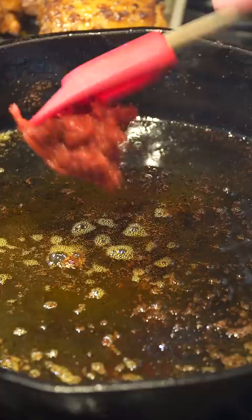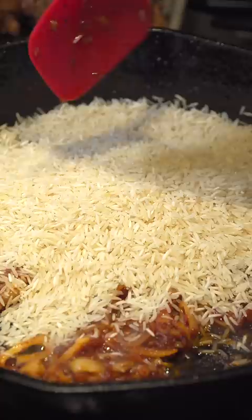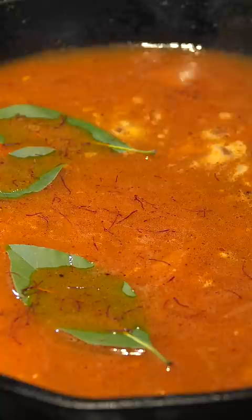Add in some tomato paste, then add in a shallot or an onion, then add in some garlic — I left my garlic at the store so we'll have to use the pre-minced kind. Add your rice, give that a mix, then add in some chicken broth.